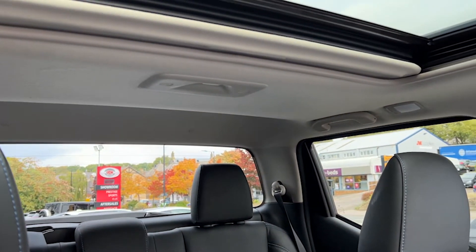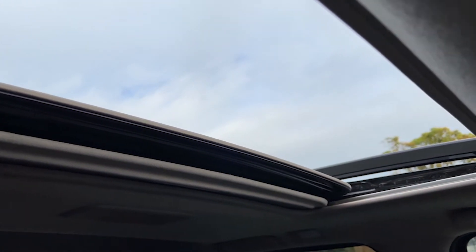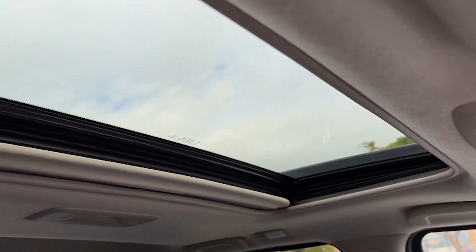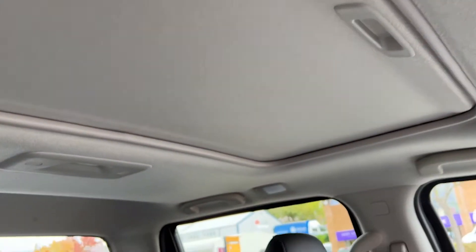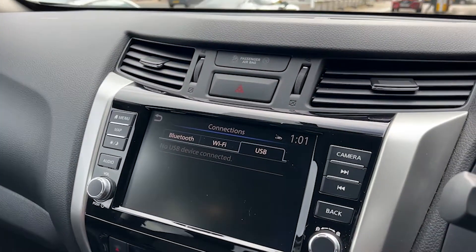Turning our attention upwards, we'll see a sliding roof with blind — a fantastic feature to have. It lets a lot of light in, lets a lot of air in, and makes the vehicle a very comfortable, very enjoyable place to be. This Navara is a one-owner vehicle, there's no VAT to pay, and it's still under Nissan warranty until November of 2025.